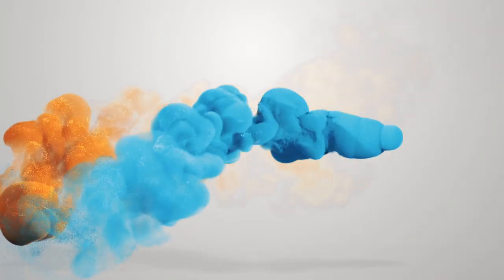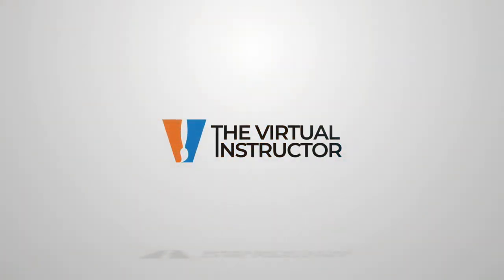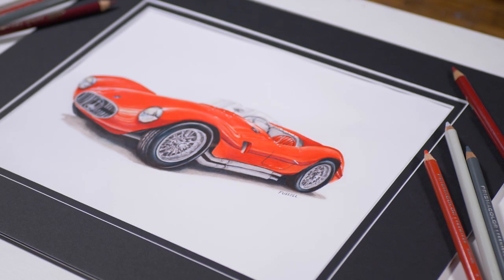In this lesson, we'll take a look at drawing a classic convertible sports car using a combination of colored pencils and alcohol-based markers. Matt here with TheVirtualInstructor.com, and in this lesson, we're going to take a look at combining alcohol-based markers with colored pencils to create a wonderful drawing of a classic sports car convertible.